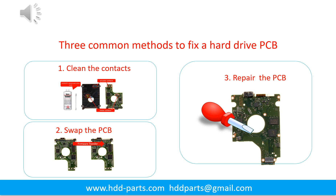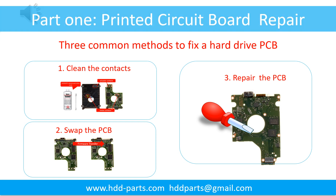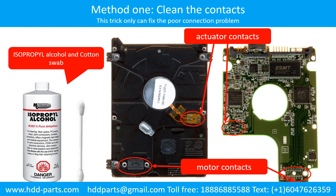Three common methods to fix a hard drive printed circuit board: 1. Clean the Contacts. 2. Swap the Printed Circuit Board. 3. Repair the Printed Circuit Board. Method 1: Clean the Contacts. Cleaning the contacts on the PCB board and also on the hard drive can fix the problem caused by poor connection between the PCB board and the hard drive.